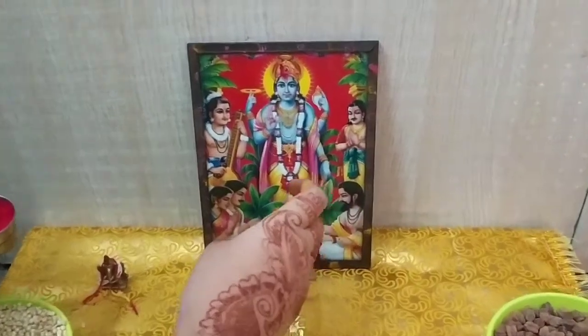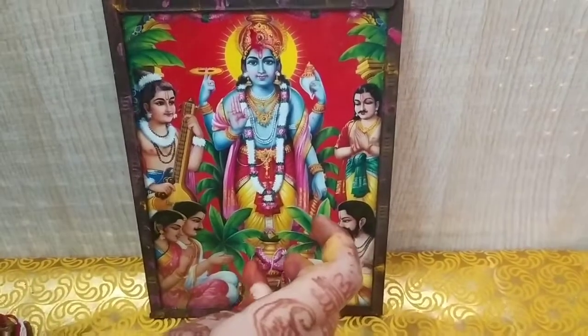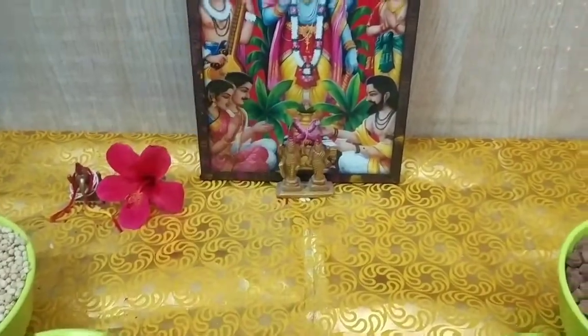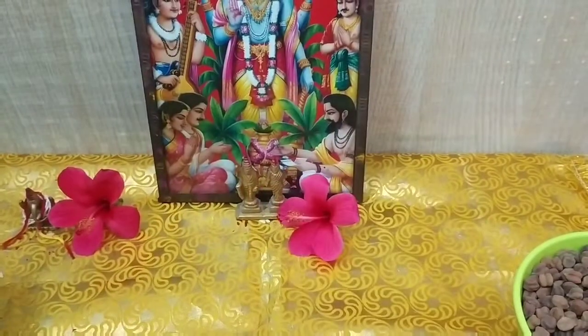During the day, you can take juice, milk, and fruit. You can eat some kind of fruit during daytime while observing the vrat.